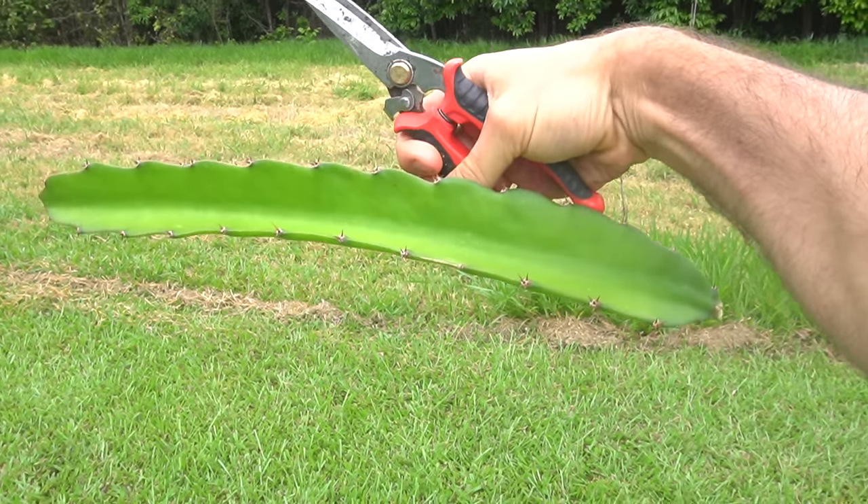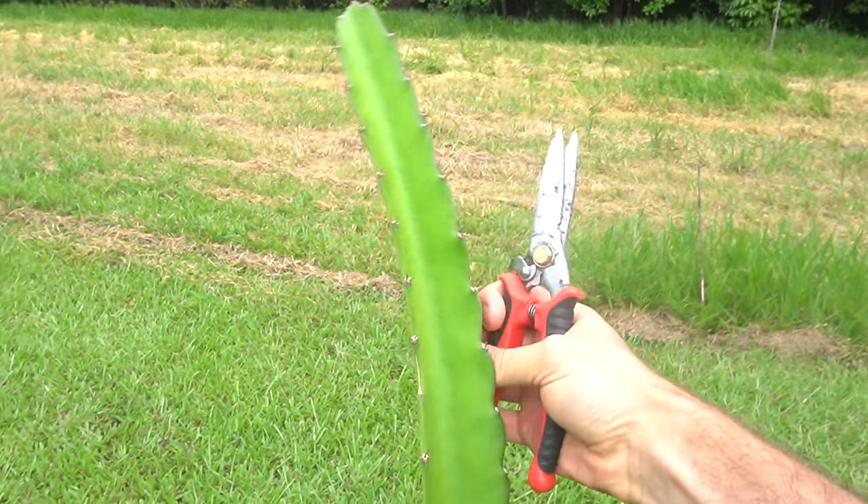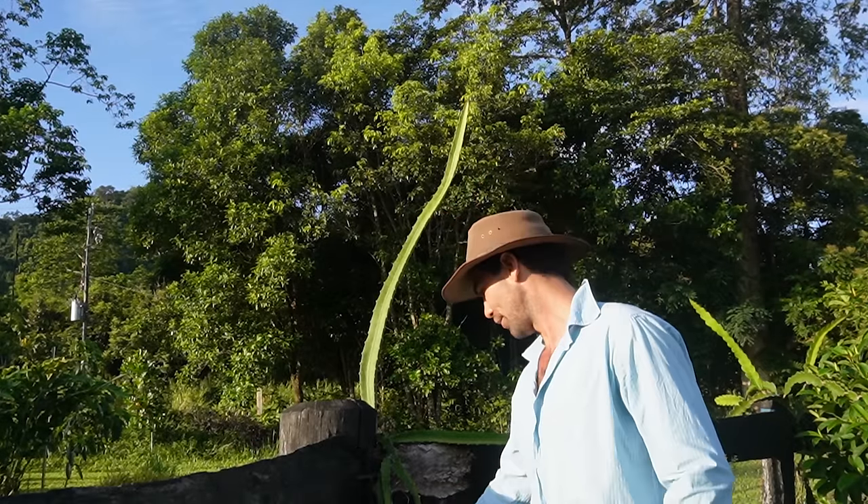Pretty much wherever you are in the world, as long as you don't get frost. I propagate all my own cuttings now, which means whenever I want cuttings I just cut them off existing established mature dragon fruit vines.